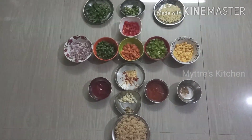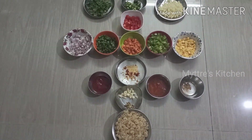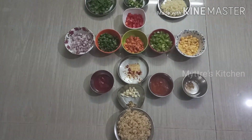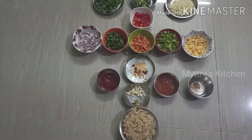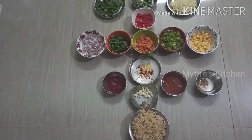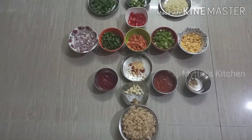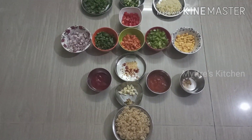Hi friends, good morning! Welcome to my three's kitchen. Today we are going to do an all-time favorite dish. Any guesses? We are going to do a restaurant style pasta! Pasta is liked by each and everybody, from the kids to the elders. So let us start doing our yummy dish.